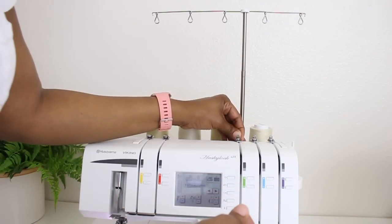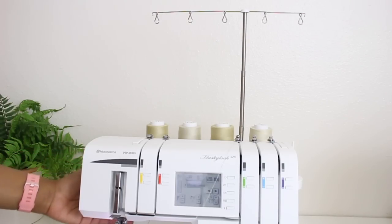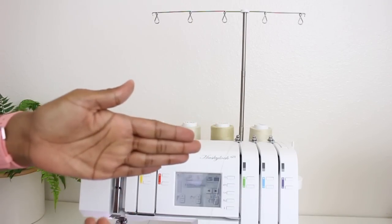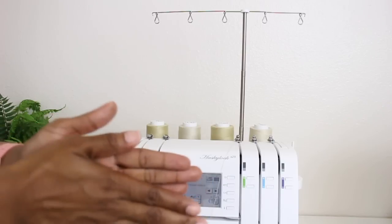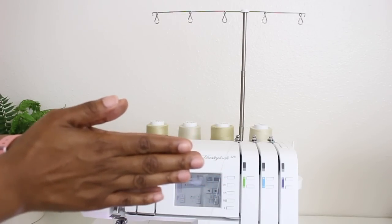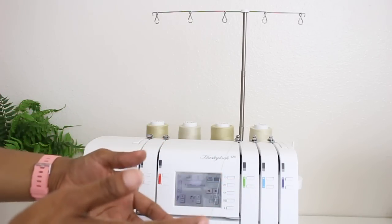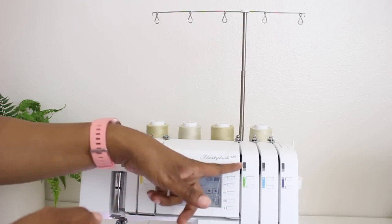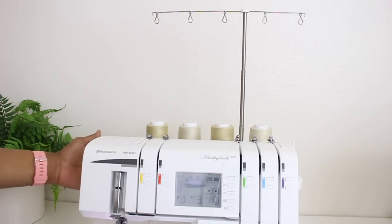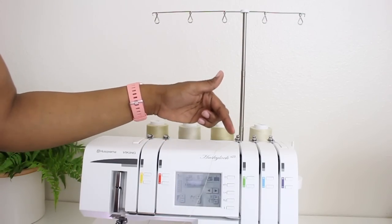Now I'm going to take it down. One important thing to make sure when you're threading the machine is that you have your presser foot up. If you have your presser foot down, it closes the disc that your thread needs to slide between. So when you need to adjust tension, if the disc is closed and the thread wasn't in there when it closed, then the thread will not have that tension. If it's not in the thread disc, you're going to get a messed-up serger stitch. Always make sure your presser foot is raised when threading so the thread will go through the tension disc.